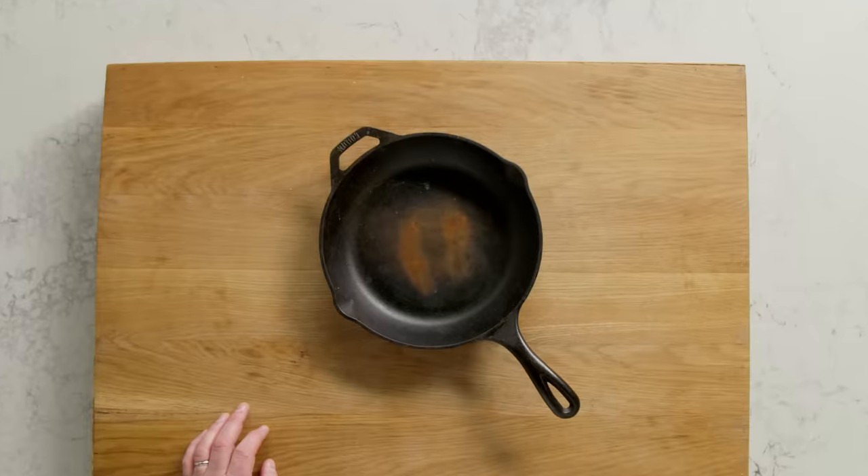Hey mom, where's my cast iron pan? She doesn't have any — I know she doesn't. Even if your cast iron is in bad shape, you can bring it back to life with these simple steps.